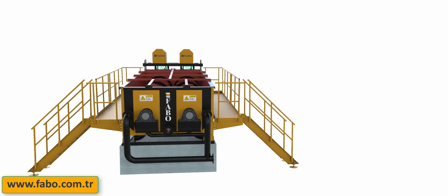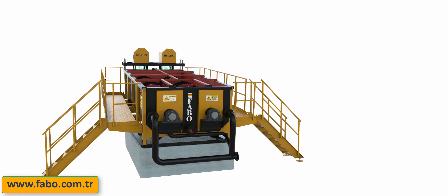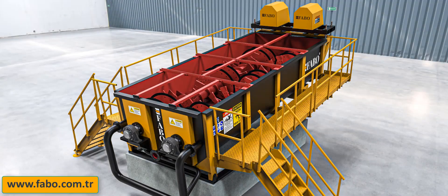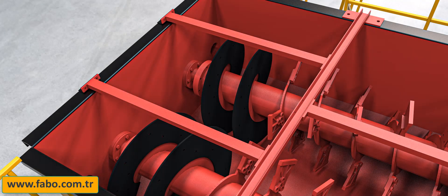Key advantages for buyers include the enhanced wear characteristics, reduced costs, and the capability to efficiently scrub aggregates and drift out clays, sands, lights, wood, and plastics on one chassis.